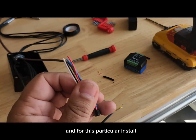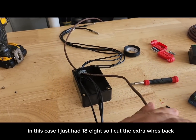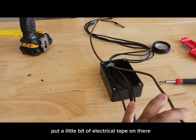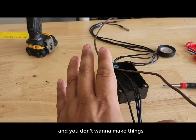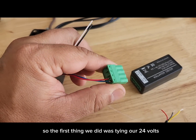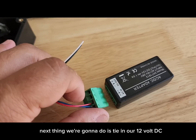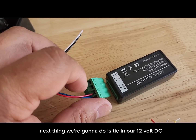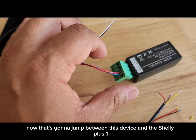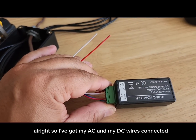For this install I'm using four of those eight conductors — I had 18/8, so I cut the extra wires back and put a little bit of electrical tape on them. Not too much, because it's going to get crowded in the box. The first thing we did was tie in our 24 volts — this little plug goes in right there. Next we tie in the 12 volt DC, which jumps between the voltage converter and the Shelly Plus One.